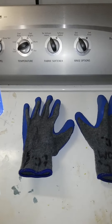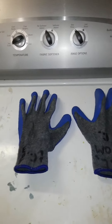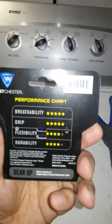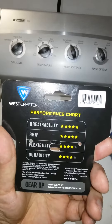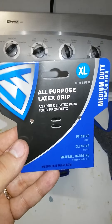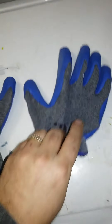They're good for painting, cleaning, material handling — medium duty. Breathability and grip are the stats. I only paid $4.99 and used them for work today and they handled like a champ.